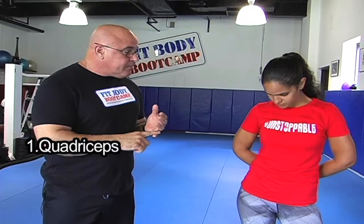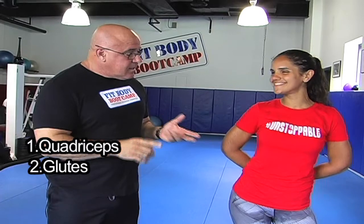The benefits of the lunge: number one, it works the quadriceps, the glutes, the butt, the hamstring, and even the calf, believe it or not. As well, it works your cardiovascular system the way we do it here in boot camp.